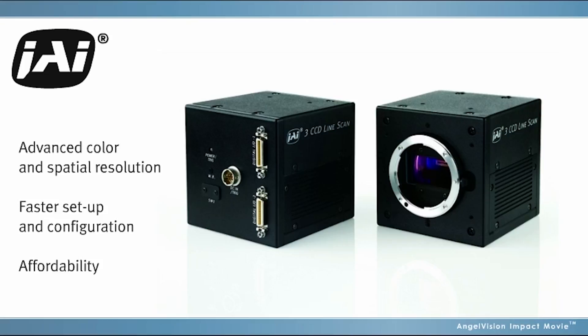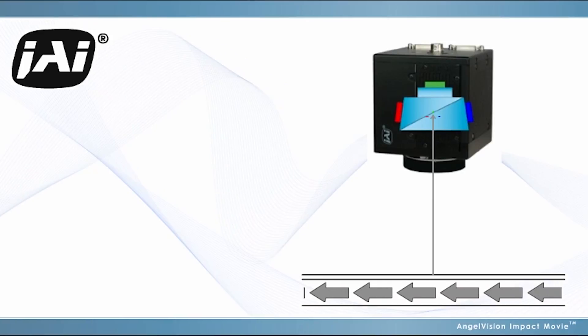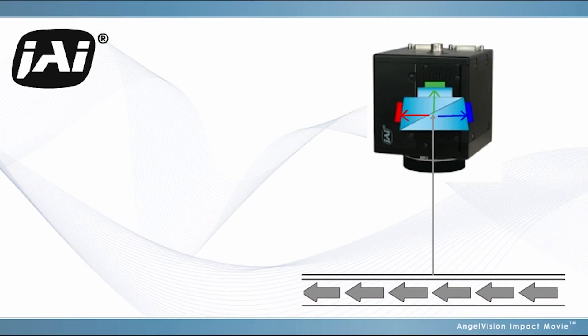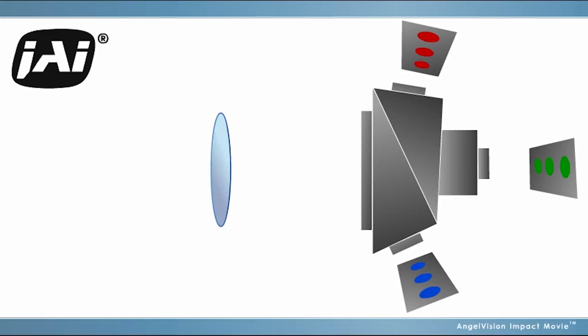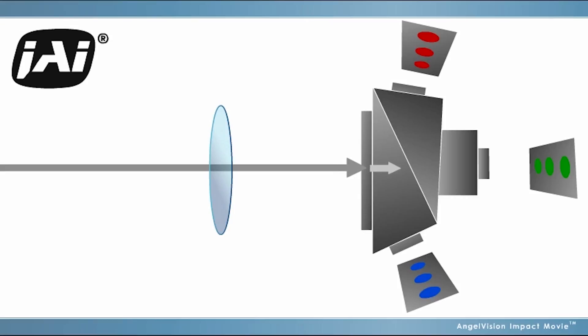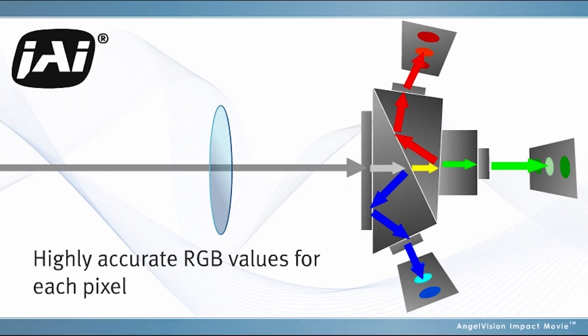Our full line of prism-based line scan cameras provide advanced color and spatial resolution, offer faster setup and configuration, and are surprisingly affordable. With the CoSight alignment of JAI's three CCD cameras, your inspection system captures a single optical plane in each line scan. Dichroic coatings on the prism split the image to three separate sensors that establish highly accurate RGB values for each pixel.